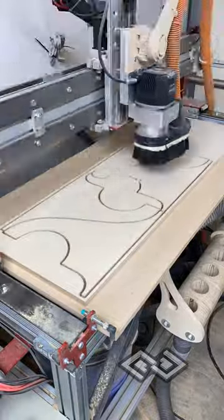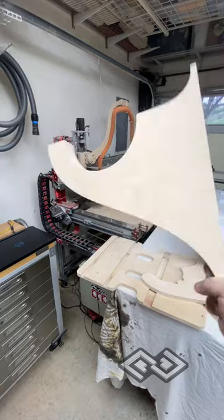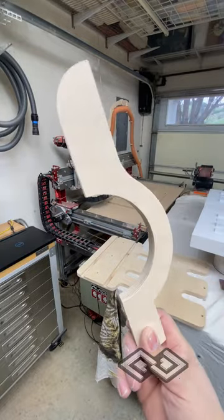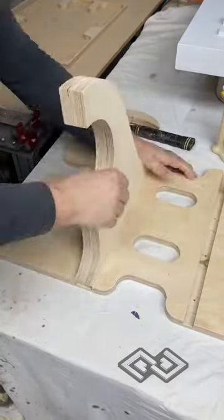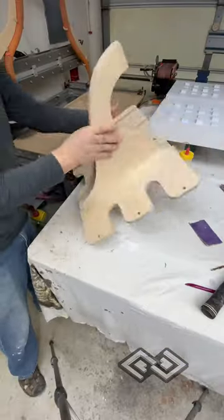Hi everyone. Desperately need better dust collection in the shop. This was inspired by Chris over at A Glimpse Inside and his dust collection setup. I was able to purchase a fan and motor off of Marketplace, fairly cheap. And so this is a rack to support that fan and motor.